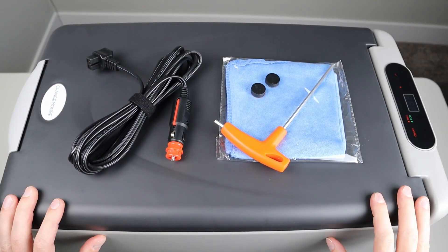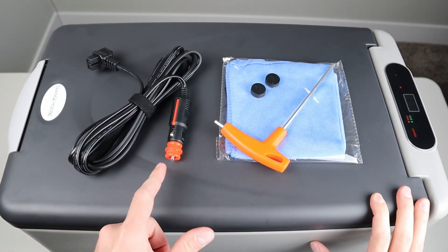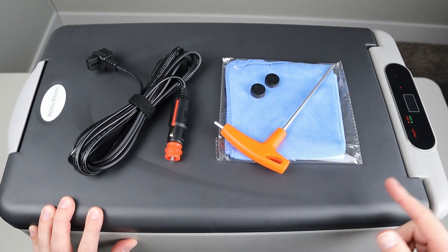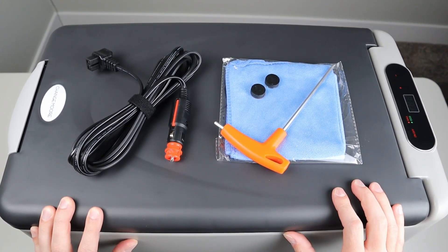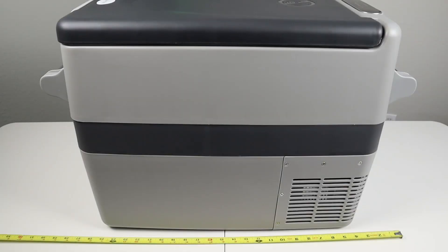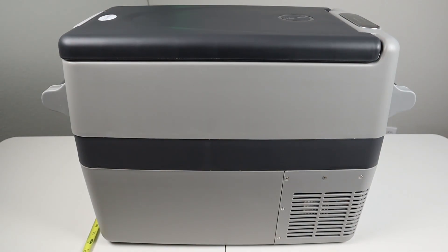Here's what comes in the box. You get a very long extension cable for powering the fridge off a 12-volt socket. You get a handy tool that allows you to install the handles on each side, two additional rubber feet for the bottom, and a cloth to wipe down the fridge. You also get a small user manual that explains the basic functions. Width of the fridge comes in at 28 inches with handles installed, height comes right under 18 inches, and depth comes right under 13 inches.